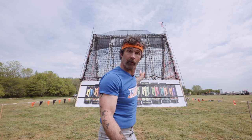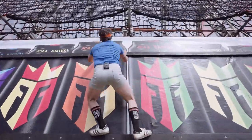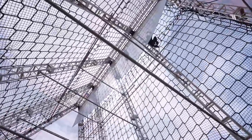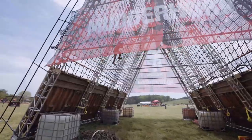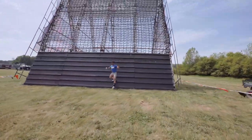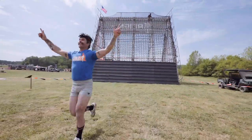You got that? Let's go up over the top. Thank you. Thank you.